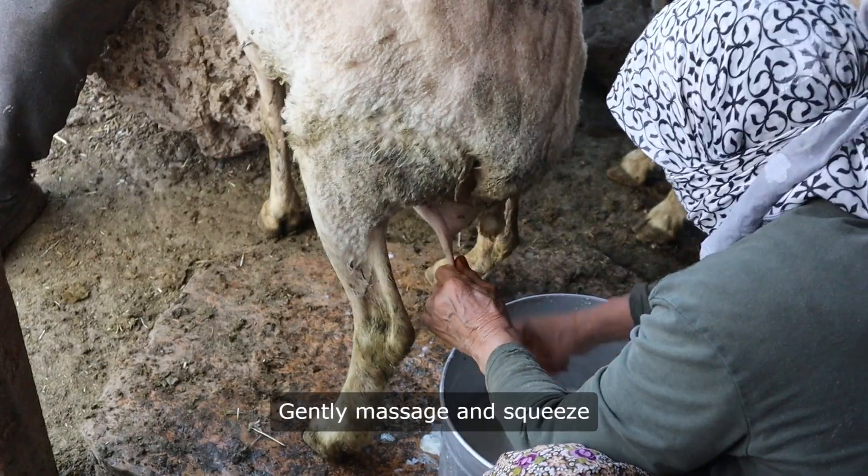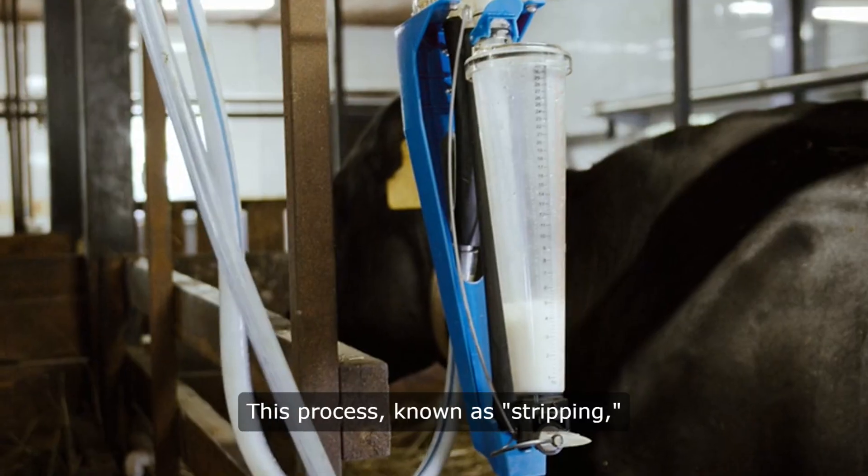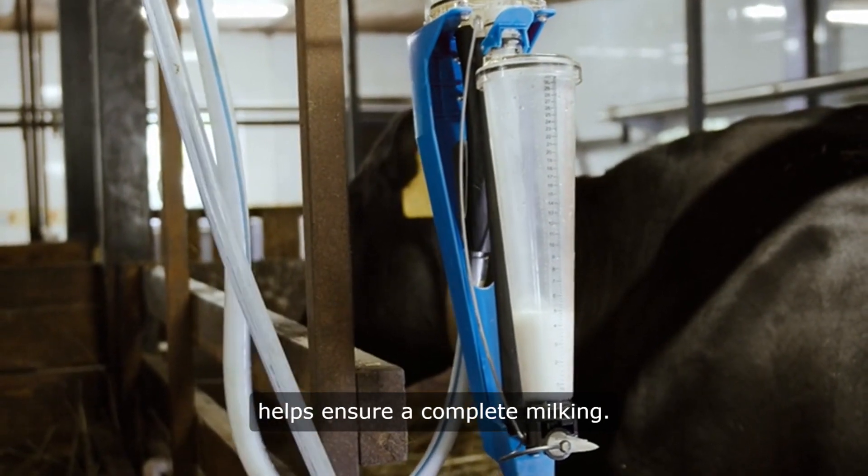3. Stimulate udder. Gently massage and squeeze each teat to stimulate milk flow. This process, known as stripping, helps ensure a complete milking.